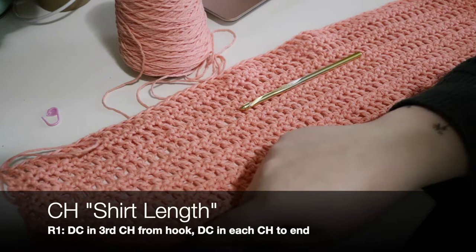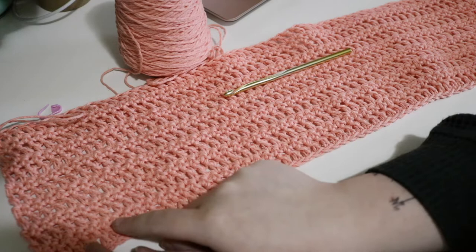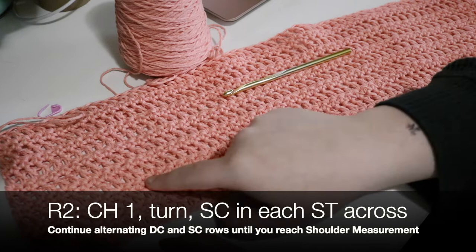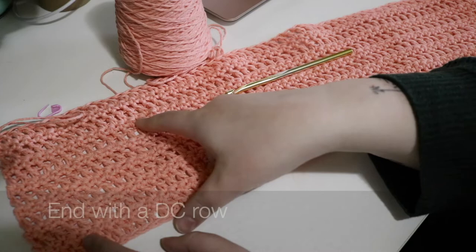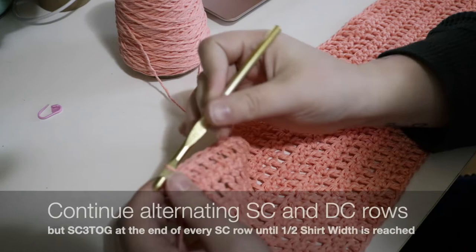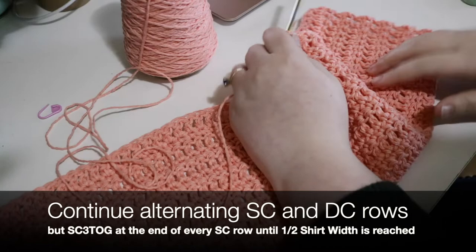Chain your garment length. The first row is double crochets — double crochet into the third chain from your hook, then all the way down. Then chain one and single crochet all the way down, chain two and double crochet all the way down. Alternate single crochet and double crochet rows until you reach your shoulder measurement, ending on a double crochet row. Then do a row of single crochets, stopping when three stitches remain.